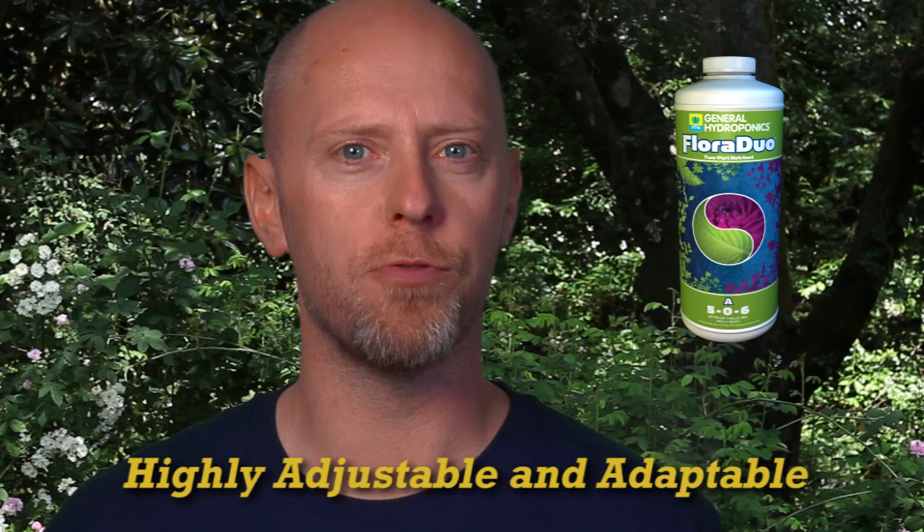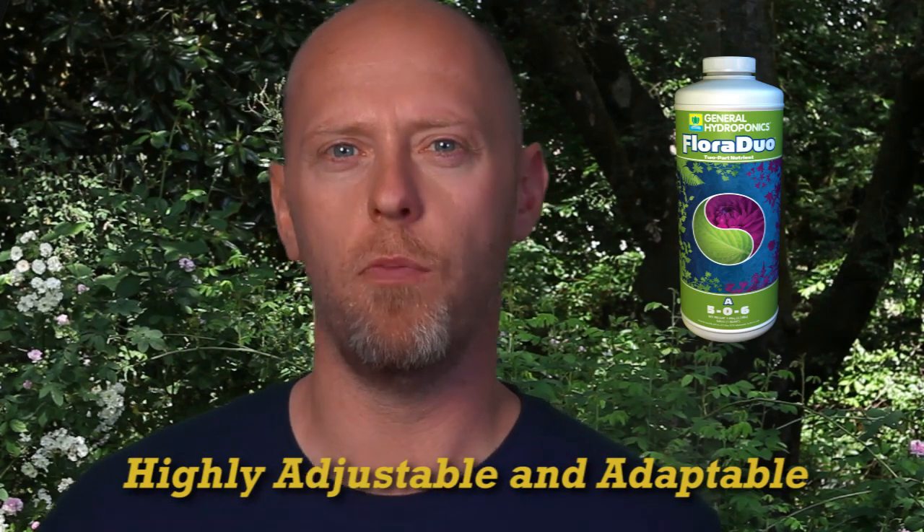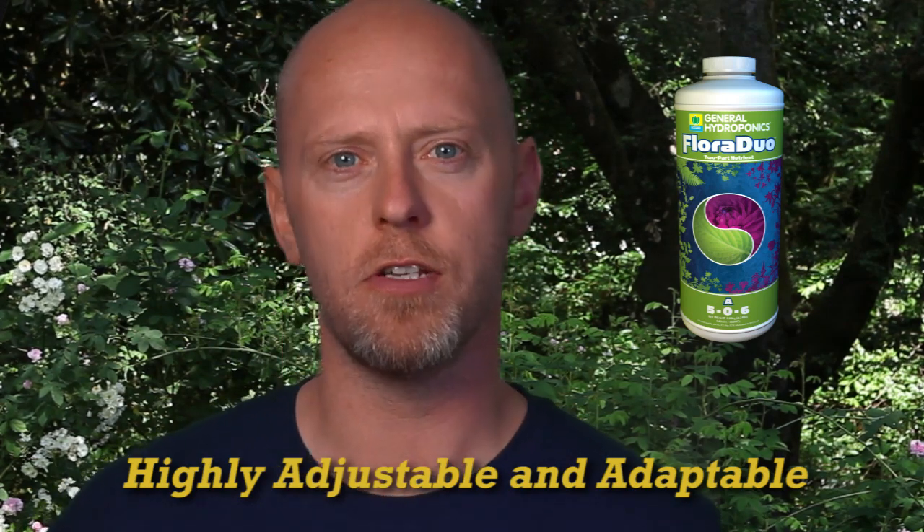Because it is a two-part nutrient, with Floraduo it is possible to obtain a range of different nutrient blends to meet the needs of all plants through every phase, from seedling through to harvest.